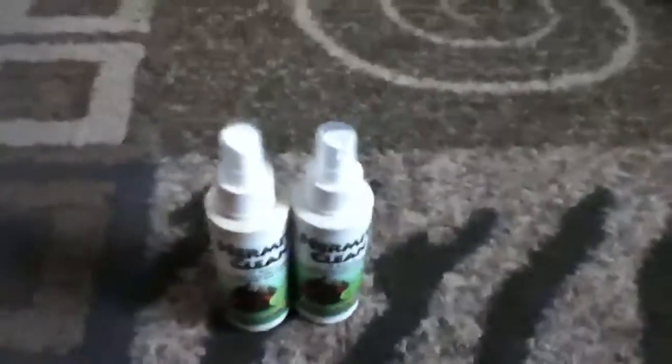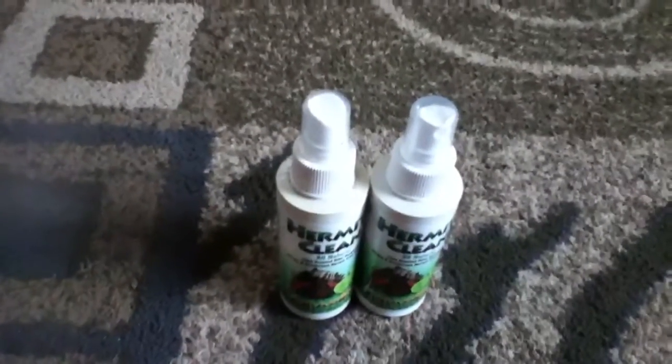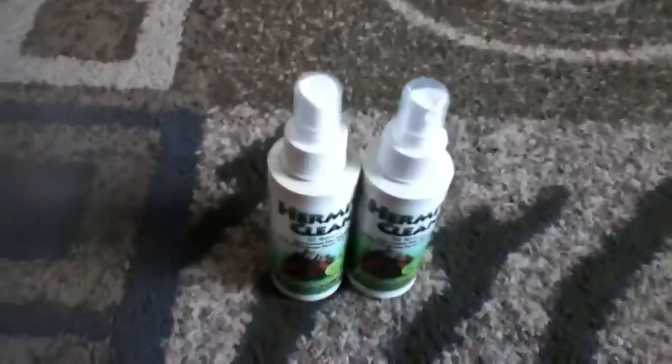Hey, what's up guys, this is Herbica11. Basically, the video we're going to be doing today is how to clean your Crabbitite.